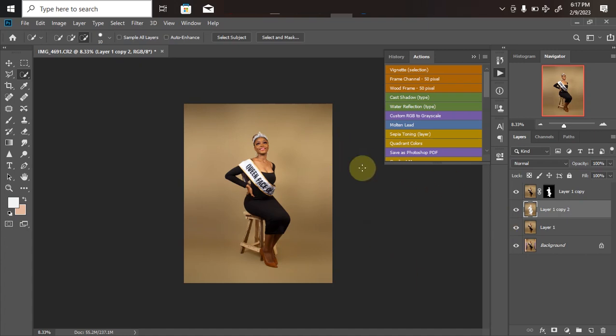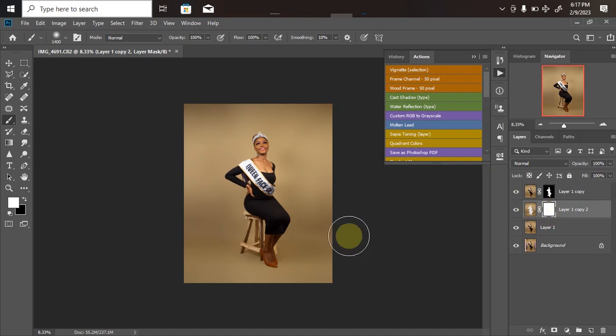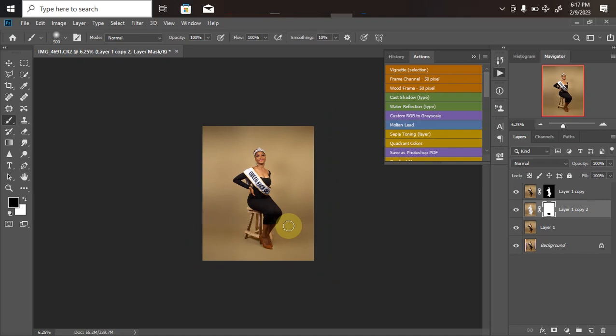To bring the shadow back, create a mask on the layer where we applied the Gaussian blur. Pick your normal Brush tool, set it to 100% opacity, change the brush color to black, reduce the size, and scroll over the area where you want the shadow to return. As you can see, we've actually brought the shadow back on both feet. With that, we're basically done with the background preparation.